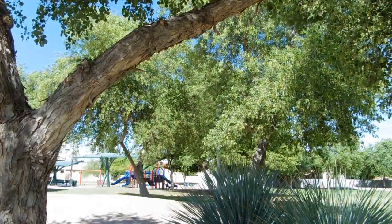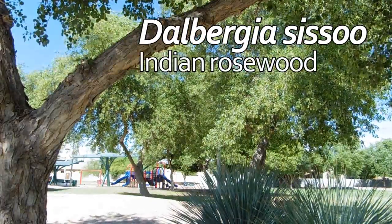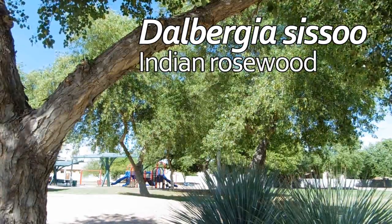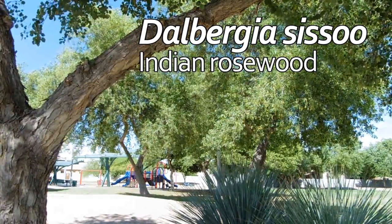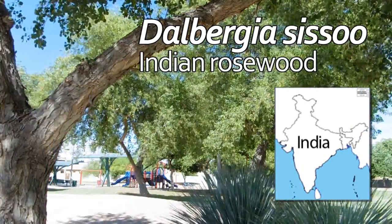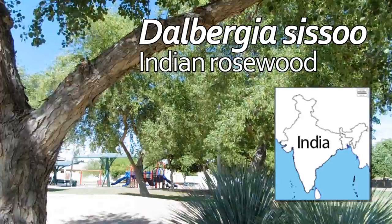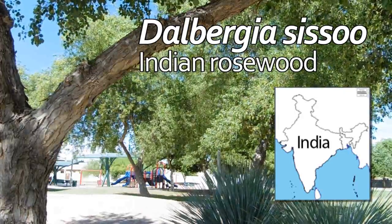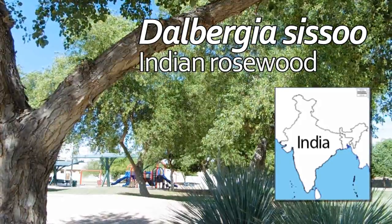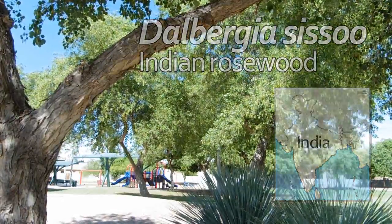Our next tree is botanically known as Dalbergia sisso. Its common name is Indian rosewood. Indian rosewood trees are native to the Indian subcontinent in South Asia, where they are an economically important tree. Their wood is harvested for furniture, cabinetry, and musical instruments, and the foliage is used to feed livestock.